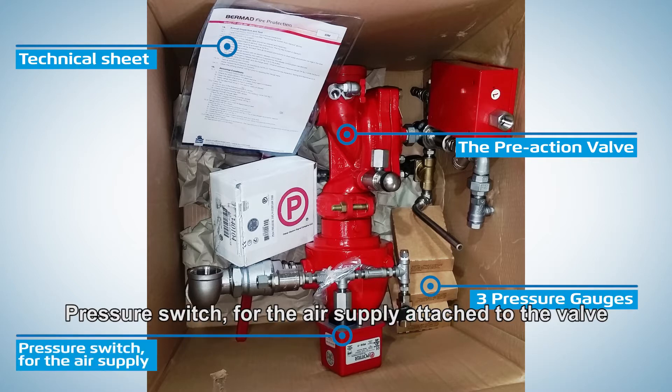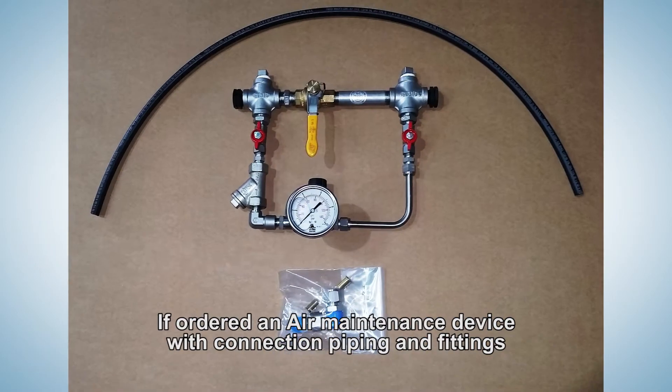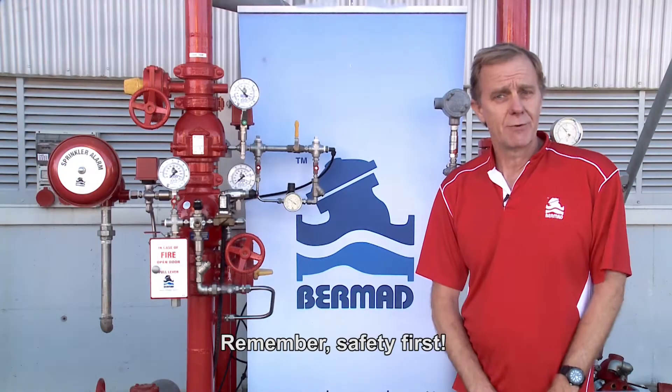A pressure switch for the air supply is attached to the valve, and a pressure switch for the alarm is supplied loose. If ordered, an air maintenance device is included with connection piping and fittings.